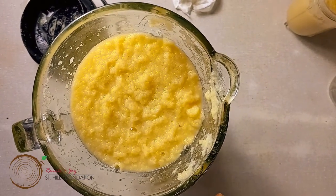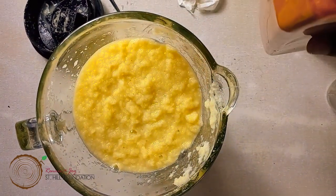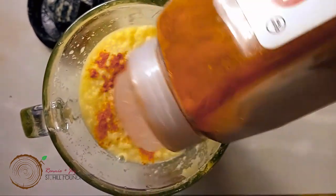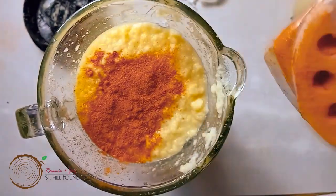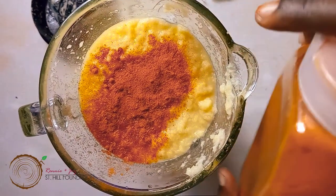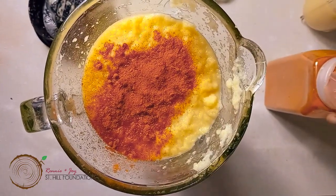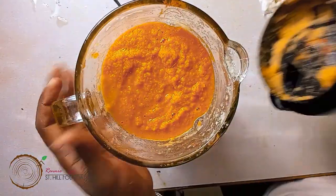Now that we have all our garlic, onion, and ginger blended up, we're going to add our cayenne pepper. This is the fun part because it's up to you and your taste — you can add as much cayenne pepper as you want. I usually like it nice and spicy because the cayenne pepper gets the circulation in your body going. Not everyone can take it very spicy; some persons may have acid reflux, so they may not want it too spicy. But make sure it is hot because the hotter the better. Blend it up and get your consistency.